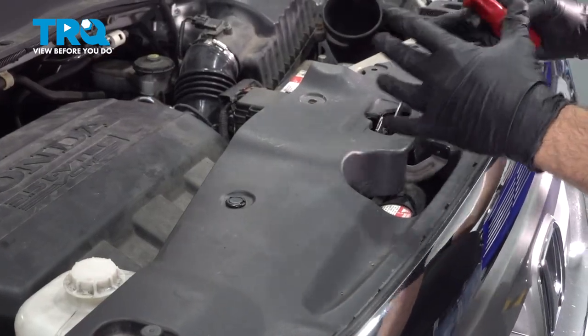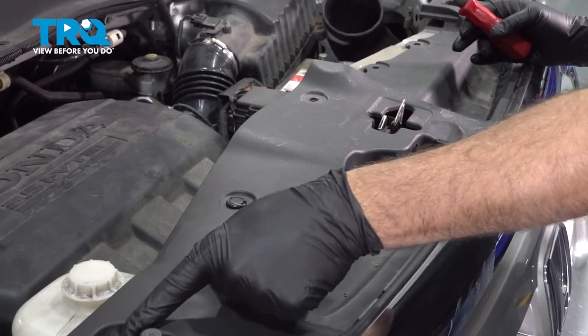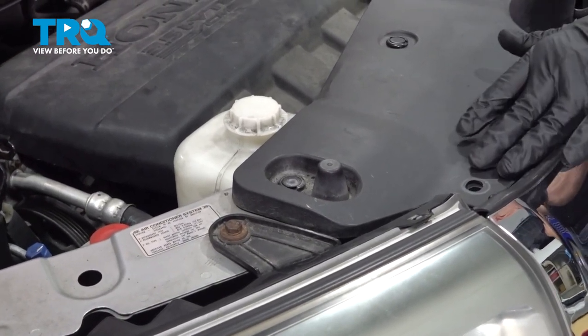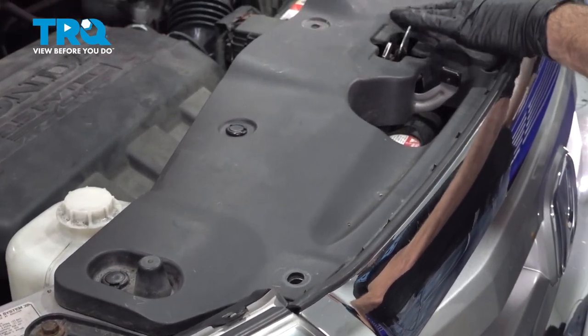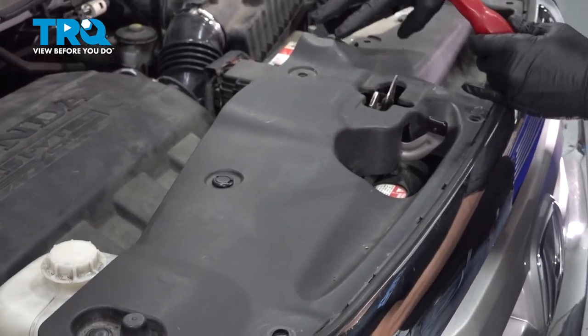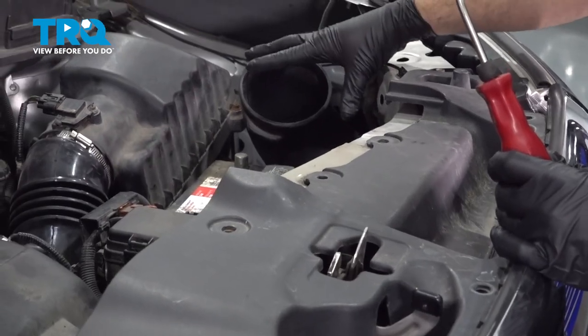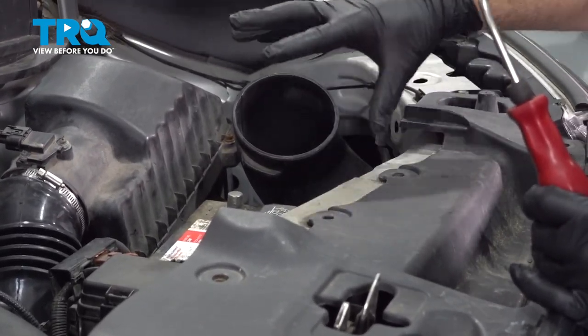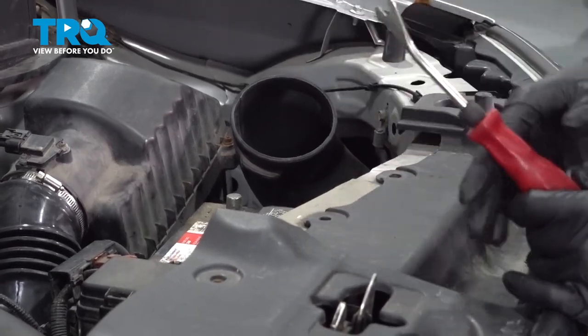We're going to use our trim tool and go underneath our hood here. There's going to be a series of plastic pushpins on the top of our radiator support. Our particular vehicle seems to be missing a whole bunch of these clips as well as our upper air intake tube. What you want to do is go ahead and remove your clips, remove the air intake tube and set that aside.